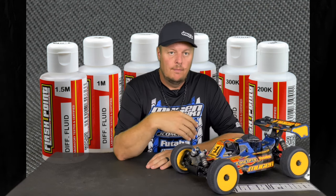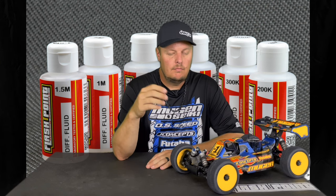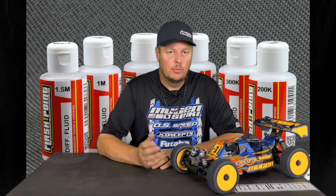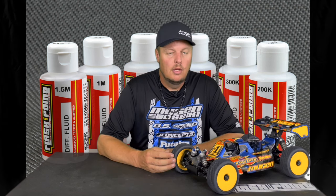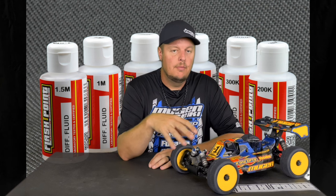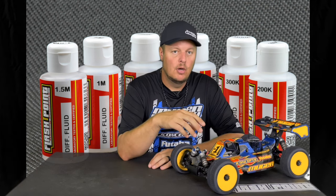So thinner front diff steers in more but steers out of the corner less. The opposite applies with thicker diff fluid — thicker fluid is going to steer more precisely, be more stable and smoother getting into the corner. But then when you pick up the throttle, the front is going to want to pull more, which can potentially make the rear of the car looser because it steers more on throttle.